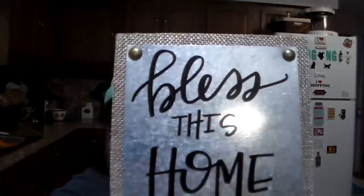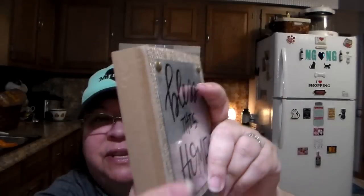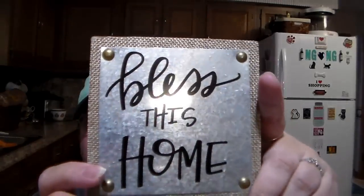I got this sign for mom — it says bless this home. I've already hauled one for myself, and I found another one so I got one for mom too. It's tin on burlap. So that's for mother.